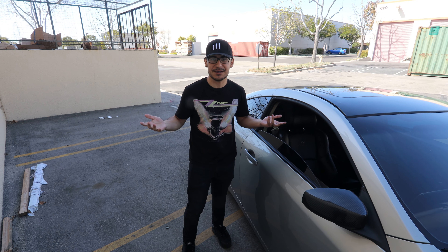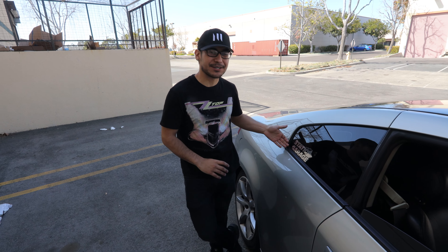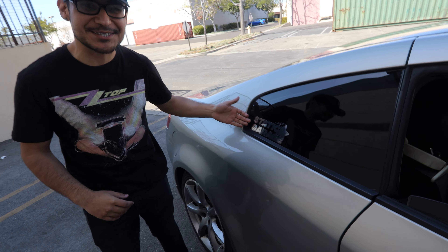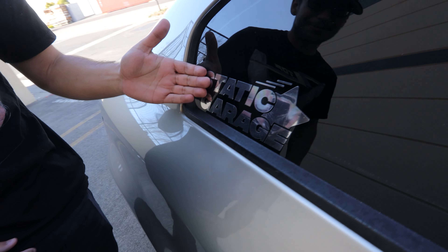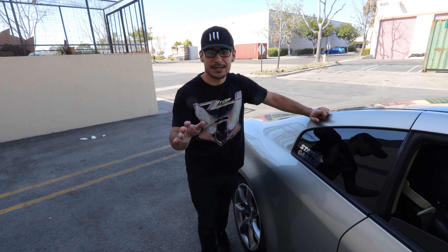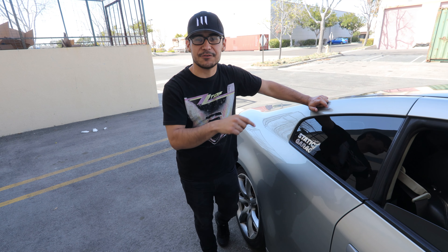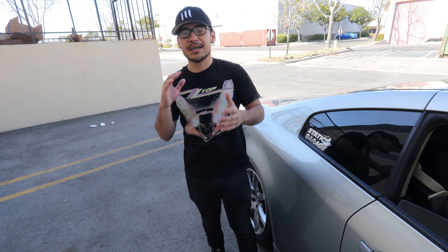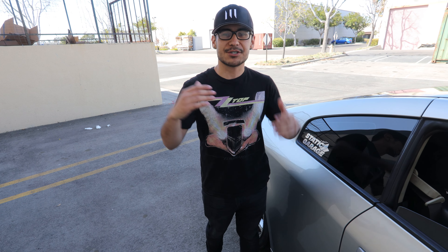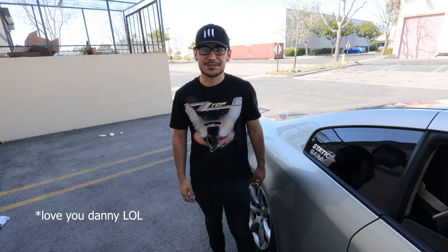I want to thank today's sponsor, Static Garage. They supplied us with this sticker — and the funny thing is, after installing it I instantly gained about 50 horsepower, kind of like those chip tunes you get for your car. You install it on the windshield and gain 50 horsepower instantly. Shout out to Static Garage — thank you for sponsoring this video, and go check out some merch.